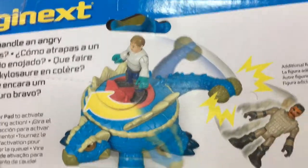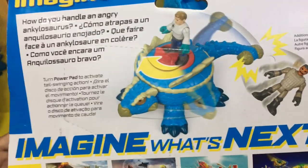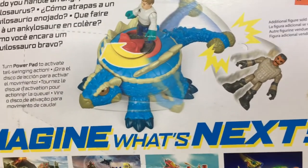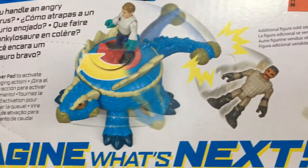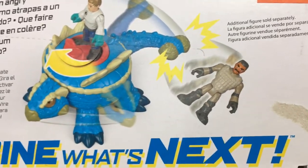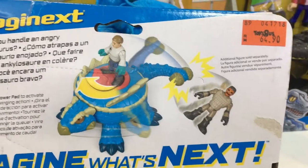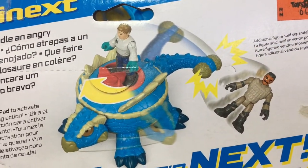Back at the box, you see a picture of the creature using its tail to straight up pummel another human character. And at the same time, the Ankylosaurus is also being operated by another human — the human that comes with the toy. Now, I'm just curious, why would humans attack other humans in this show?